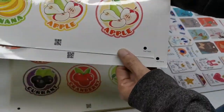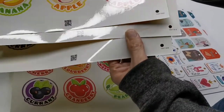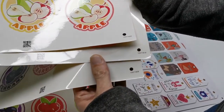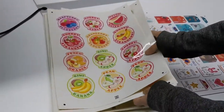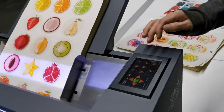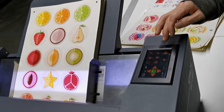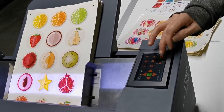You see here, there are different numbers. Also here, you see different numbers. Today we want to show you how easy it is to cut different jobs together. Just press QR code.